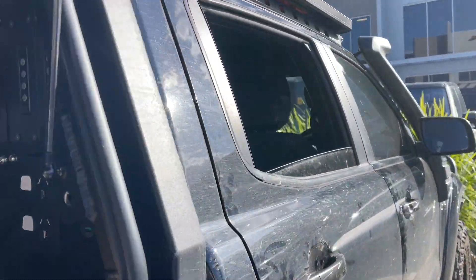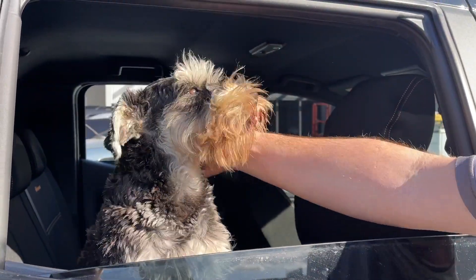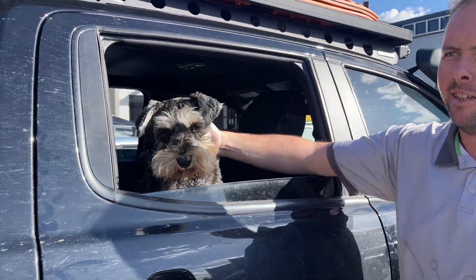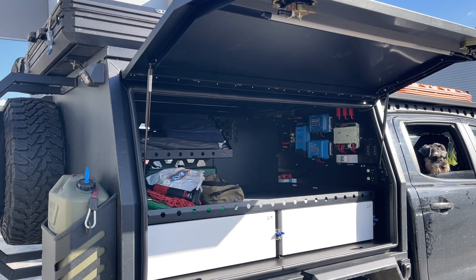Can we say hello to your dog in the back? Yeah, that's little Hansel. Come over here and say hello! Hansel's a year and a half old, he needs a haircut, and he's an important part of the rig. And there's the rooftop tent — how good's that?